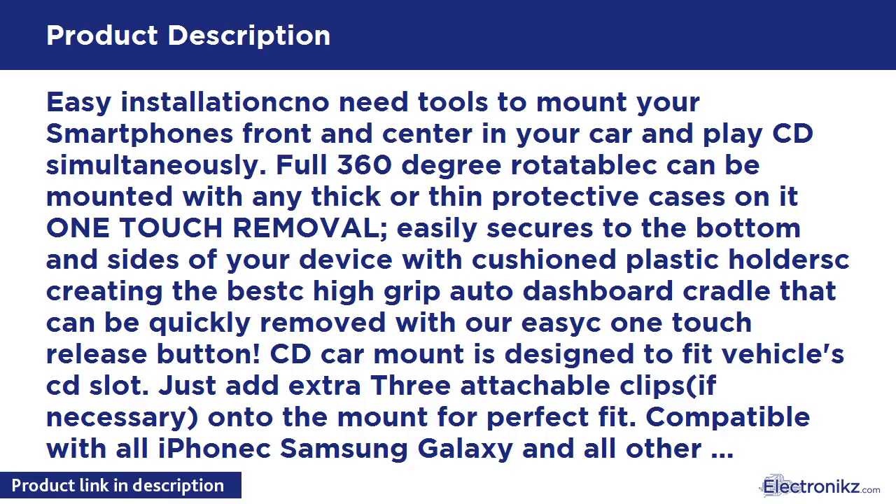Easy installation — no tools needed — to mount your smartphone front and center in your car and play CD simultaneously. Full 360-degree rotatable, and can be mounted with any thick or thin protective cases. One-touch removal easily secures to the bottom and sides of your device with cushioned plastic holders, creating a high-grip auto dashboard cradle that can be quickly removed with the easy one-touch release button.